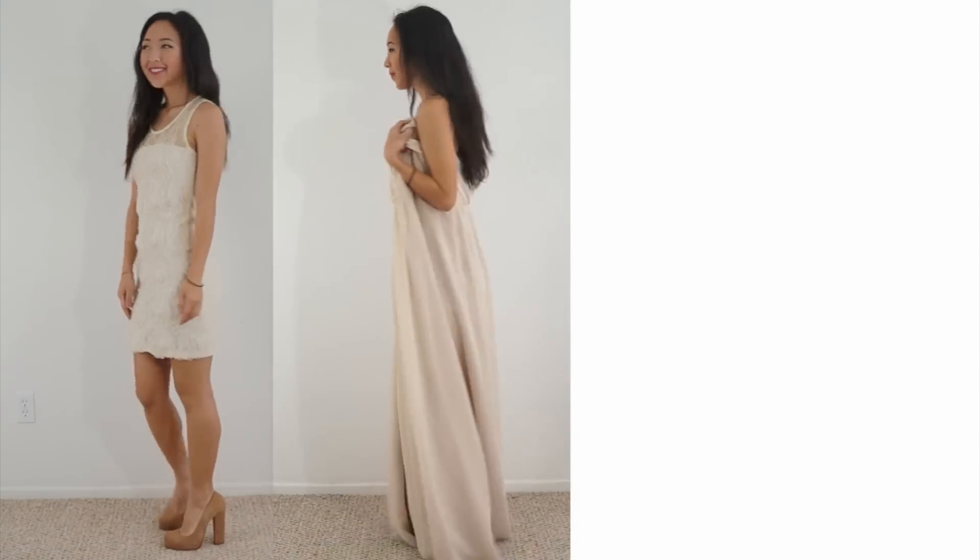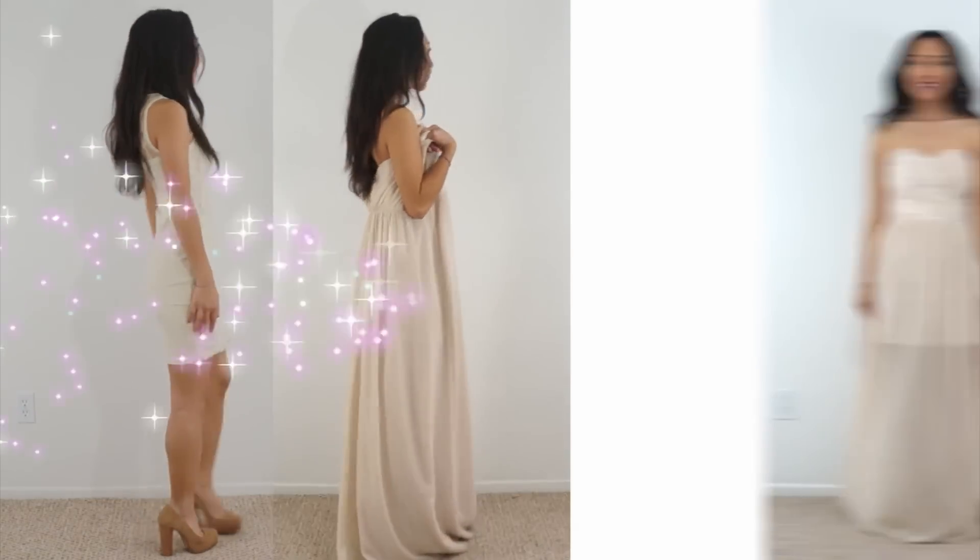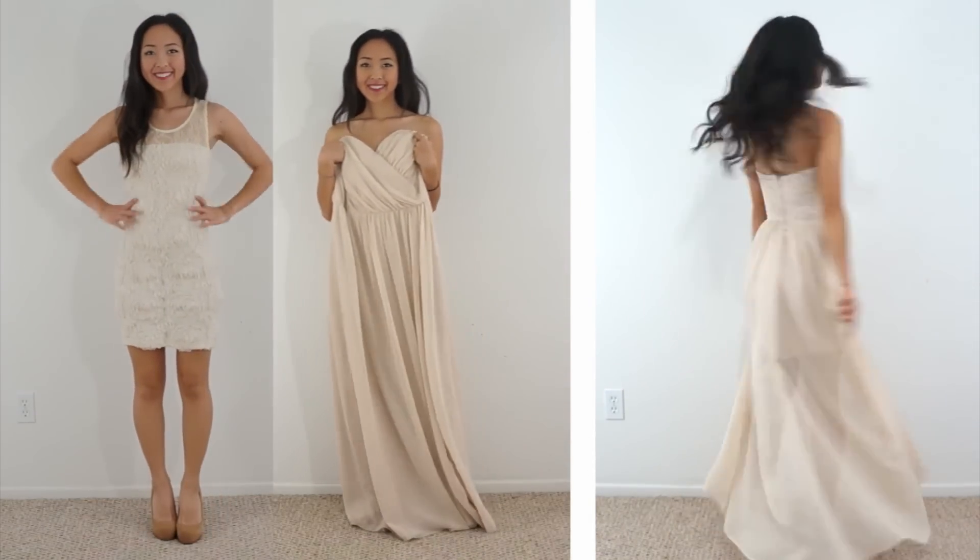Hi everyone, my name is April and this is Thrifty Transformation, the show where I go thrifting for old clothing and transform them into something new.